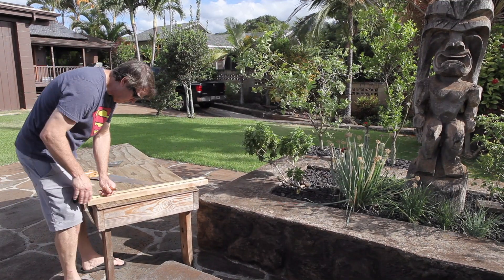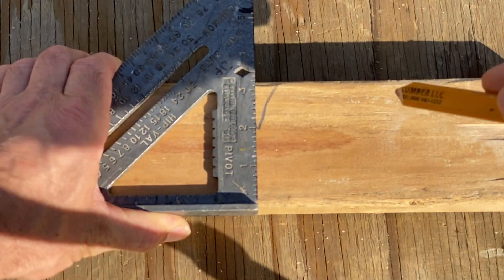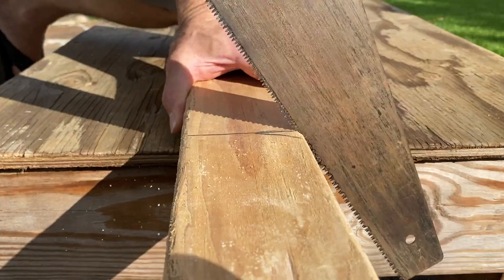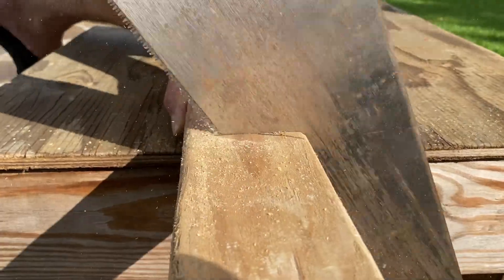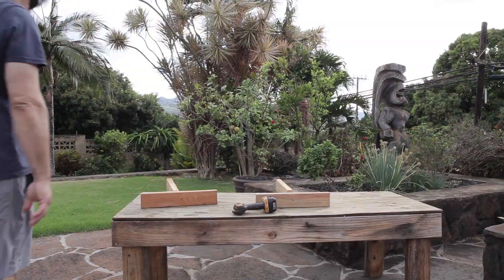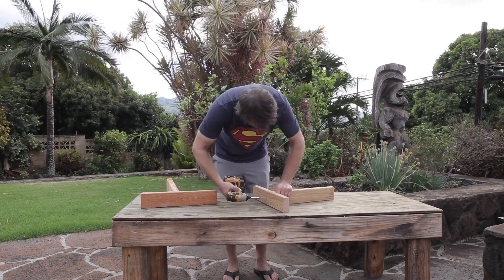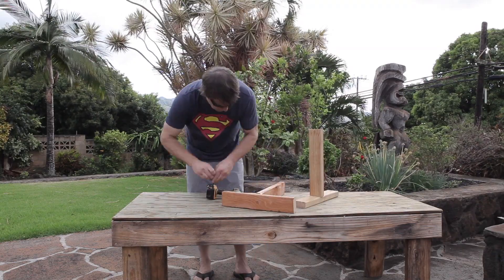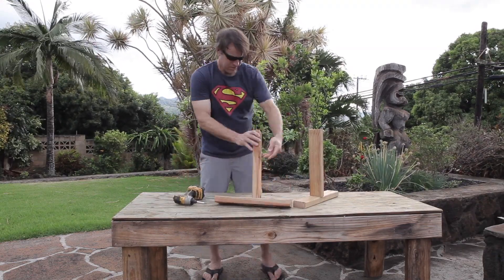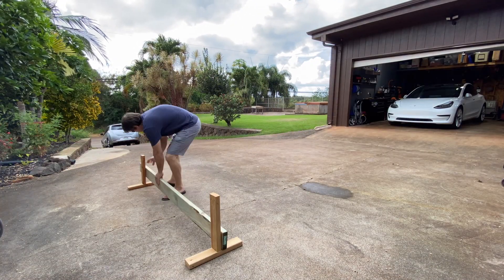We'll start building the simulated curb. After a few rough measurements we'll start cutting the wood. Now that we have all of our pieces cut out we'll screw them together. We don't want it too heavy-duty in case we bump it with the car. Let's get the curb set up and start the test.